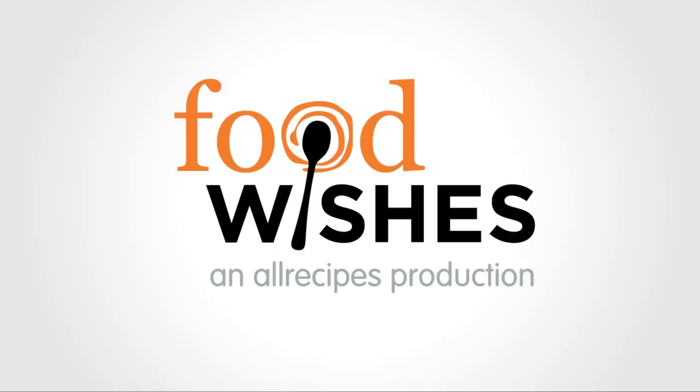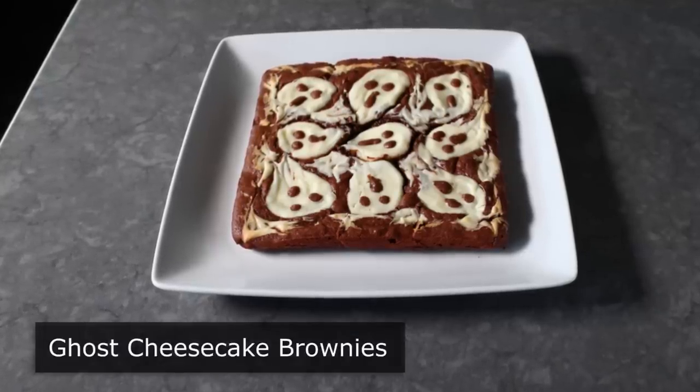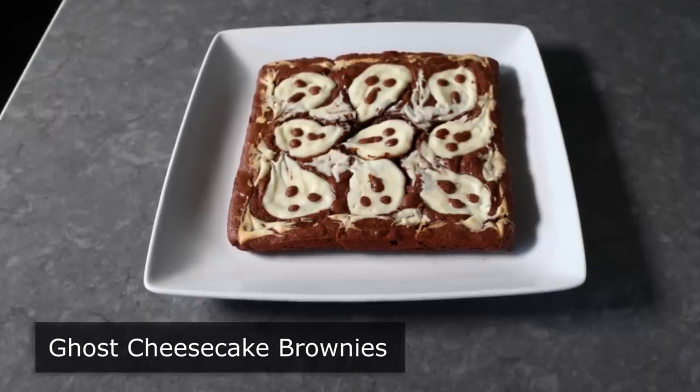Hello, this is Chef John from Foodwishes.com with Ghost Cheesecake Brownies. That's right, we're using Halloween as an excuse to make some chocolate brownies topped with cheesecake. And they really did come out incredibly well.